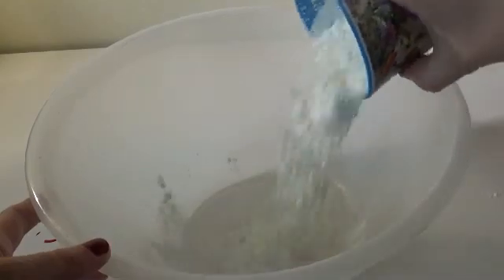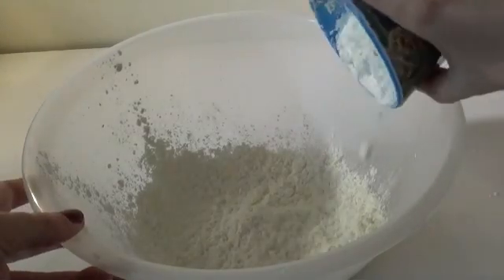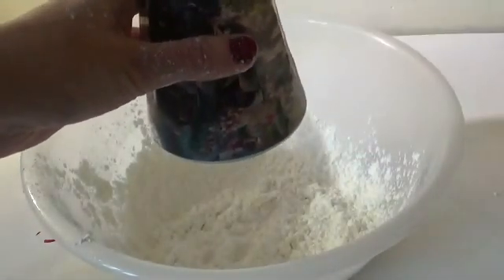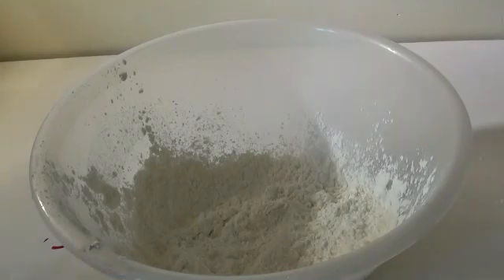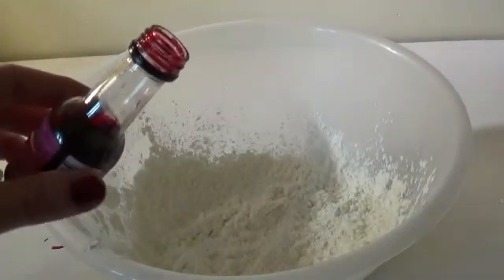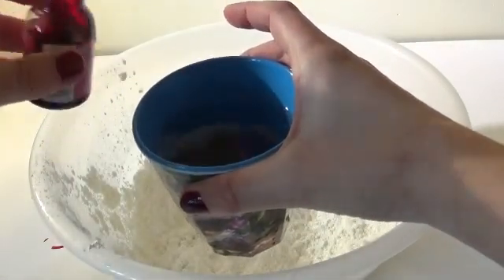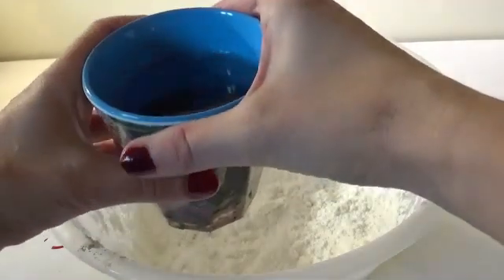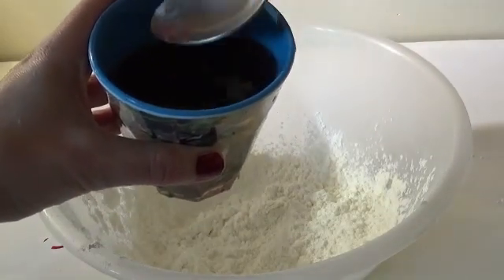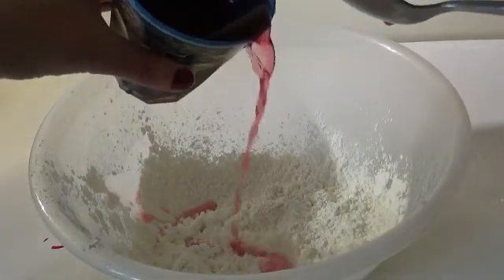Add two cups of cornstarch. To the cornstarch we now need to add a cup roughly of water. I want to make it a little bit more interesting, so I want to use pink food dye — it's easy if you just add it to the water first. Give it a little shake and a little stir. Now we need to slowly add some water to the cornstarch. Let's go.